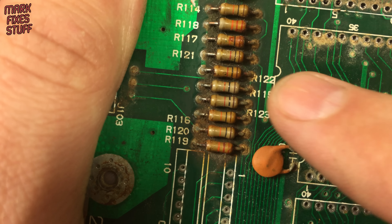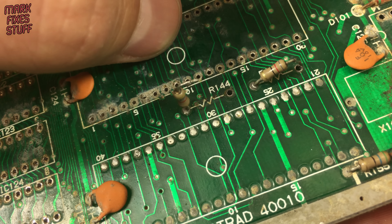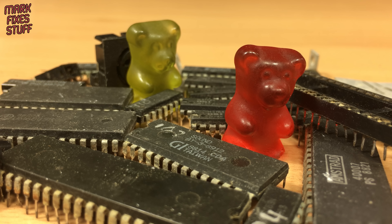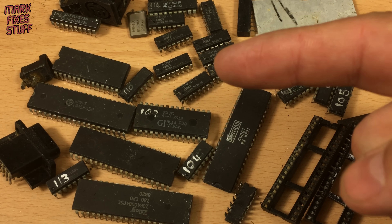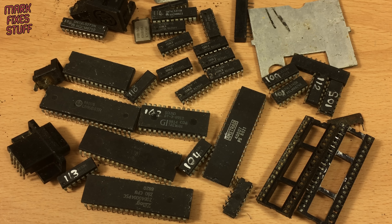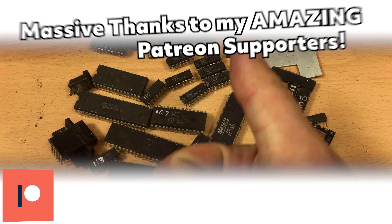I know these resistors will put up a fight during removal and try to take the vias with them — this single leg took almost 10 minutes to clear. The suggestion has been made that we should get one of the new replica CPC boards and transplant the digital soul of this abandoned 464 into that. But what do you think? Let me know below.